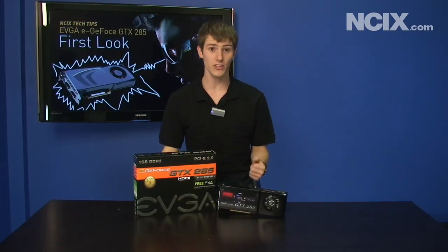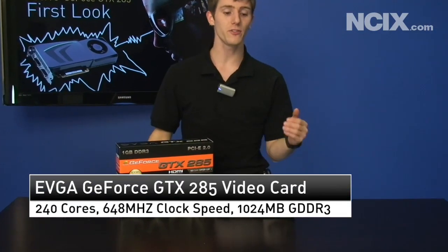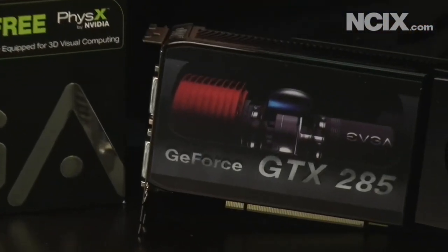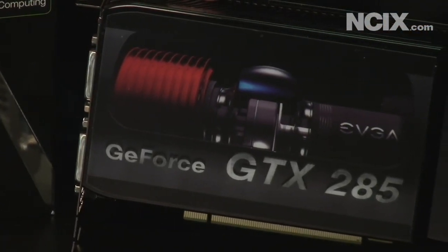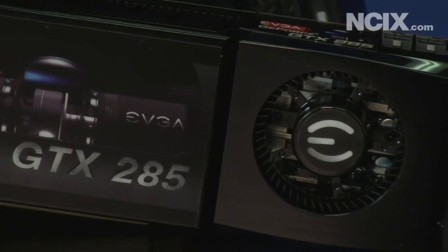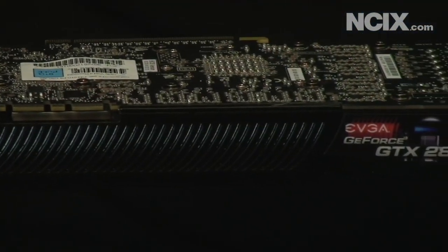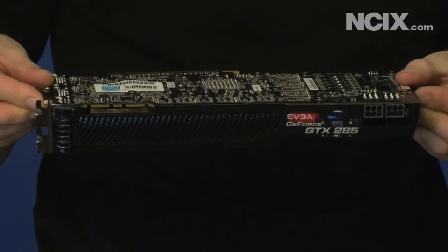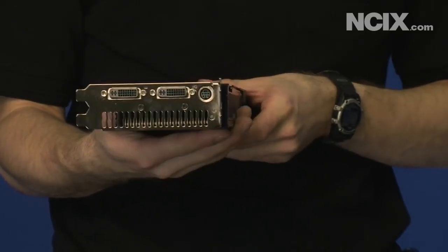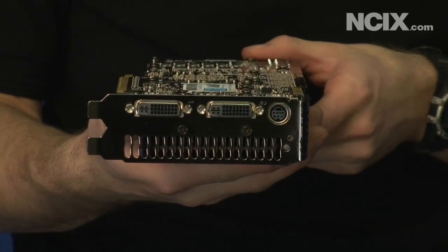The GTX 285 is, as suggested by its name, very similar to the old GTX 280. It has one gig of memory and 240 stream processors, but the biggest difference with the 285 lies in the manufacturing process. It is manufactured on a 55 nanometer node as opposed to 65 nanometer, meaning higher clock speeds and lower power consumption. It comes clocked at 648 megahertz versus the old 602 megahertz, with 1476 megahertz on the shaders compared to 1296 on the GTX 280.